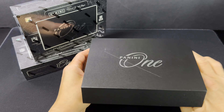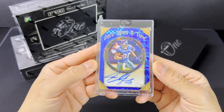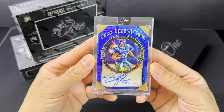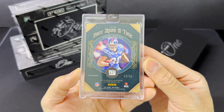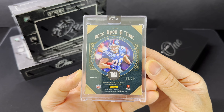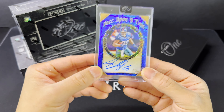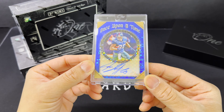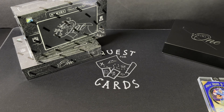I think the card's going to be right here — quick reveal. This is a Jeremy Shockey, on-card auto, 53 of 75. All right, nice — a little bit of an older sick player there. Very cool. Not really going to do it for us value-wise, but that's okay. Really nice looking card, pretty cool signature on card. Let's get to box number two.